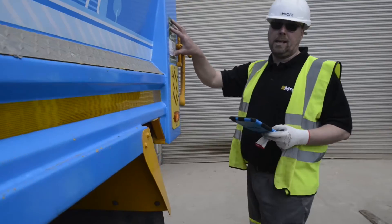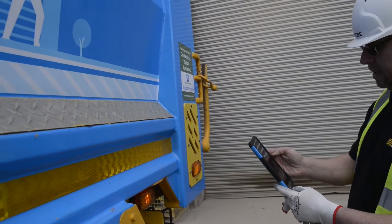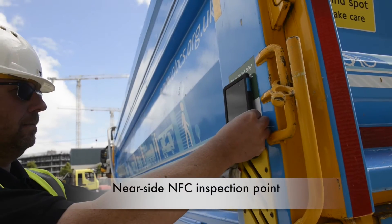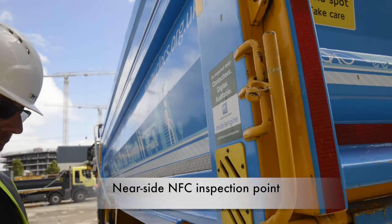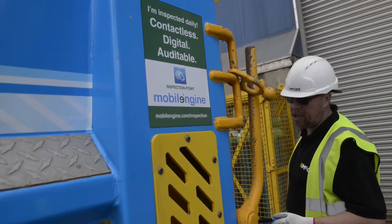We're now at the rear near side tag, so I want to read that. I simply select the rear near side tag and hold the tablet up to the NFC tag on the lorry. It reads it and tells me it's done. I'll continue around doing my check.